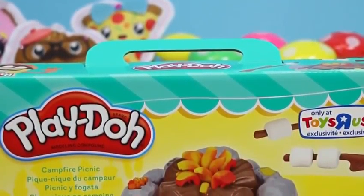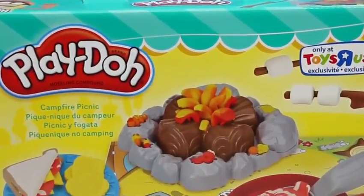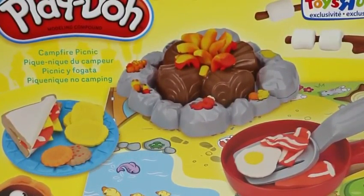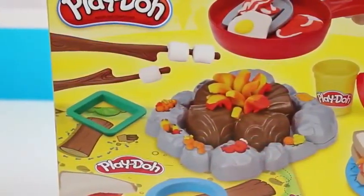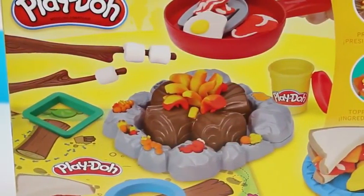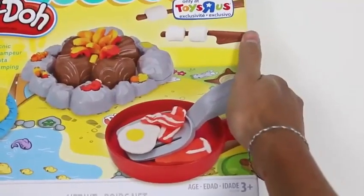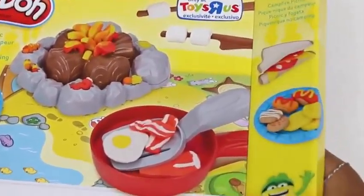Hey everyone! Awesome Disney Toys here, and we're going outdoors today! We'll be playing with the Play-Doh Campfire Picnic Play Set. Who's ready to gather around the campfire, cook up some food, make marshmallows on a stick, play some songs, and tell some scary stories? But before we do that, let's take everything out of the box first.